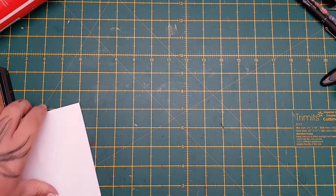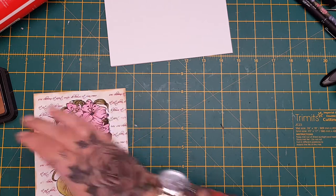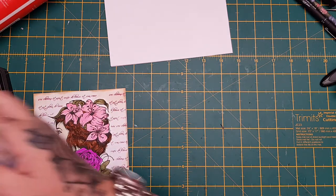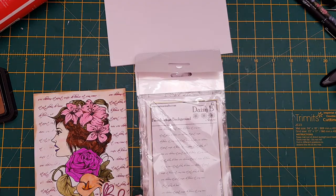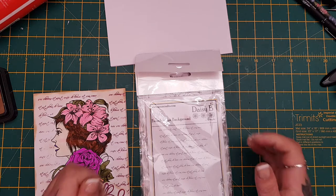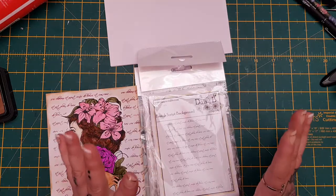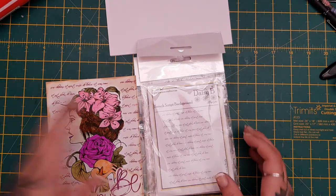Hi everyone, I wanted to come on and share with you — I received my latest stamps from Daisy B, Nina Crafts. If you follow me on Instagram you will see I put a sneaky peek on there, so I wanted to share with you what I received.